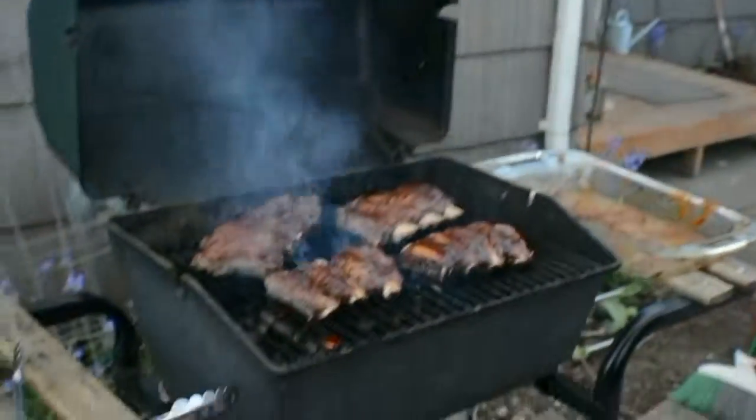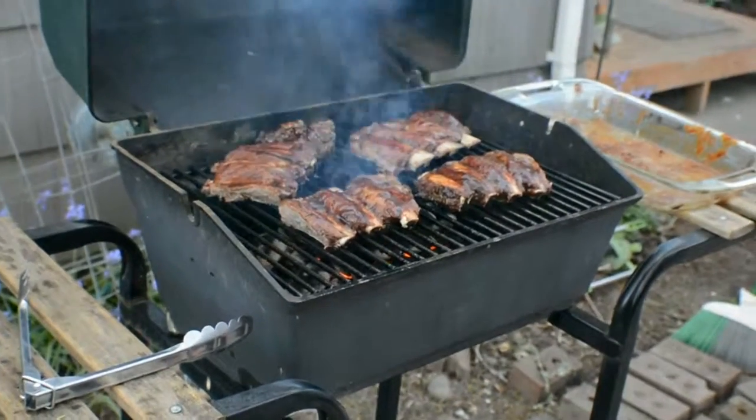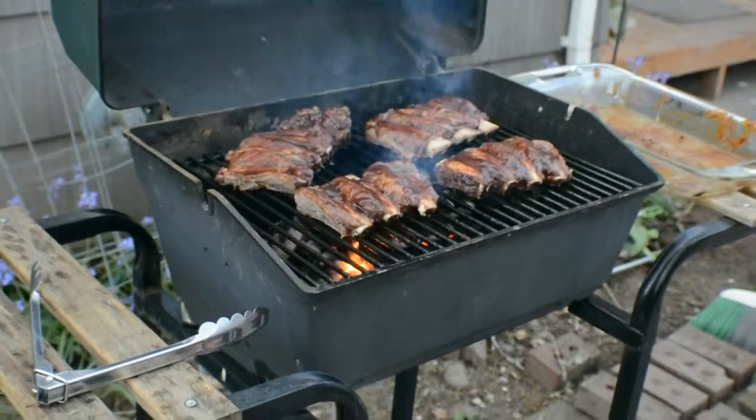It looks pretty hot. You lecherous old dog.